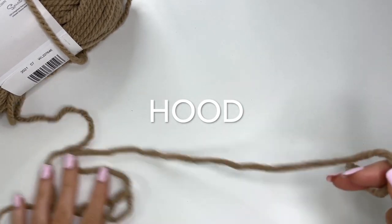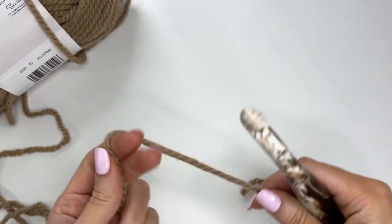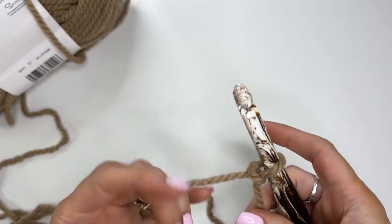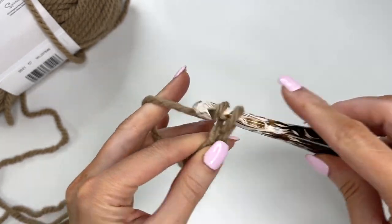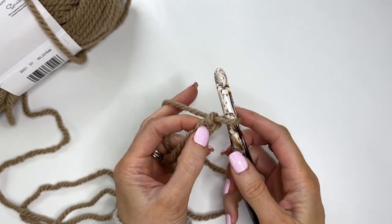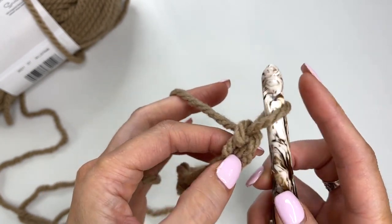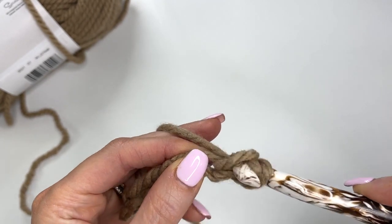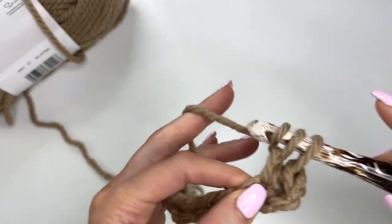Next I'm going to work on the hood, and we're using our 10 millimeter hook. Make a slip knot and get that on the hook. We're going to begin with a chain of seven. Now we'll be working extended single crochets. To do that, work in the second chain from the hook — go through, pull up a loop, yarn over, pull through one, yarn over, pull through two. Work extended single crochets across.